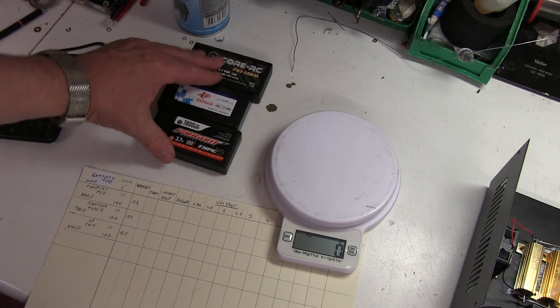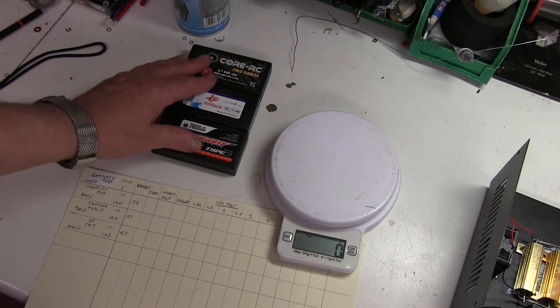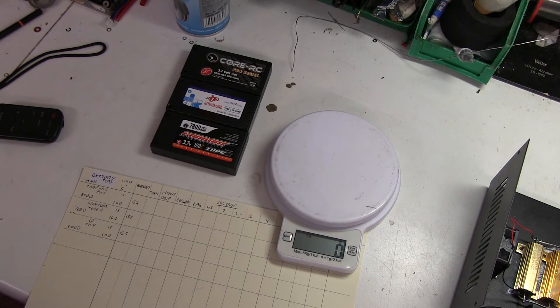Next, I'm going to fully charge them up. I might cycle them once, which means fully charging and fully discharging would probably be best before I do the test. And then fully charge them up and take them straight off the charger and put them onto the discharger.